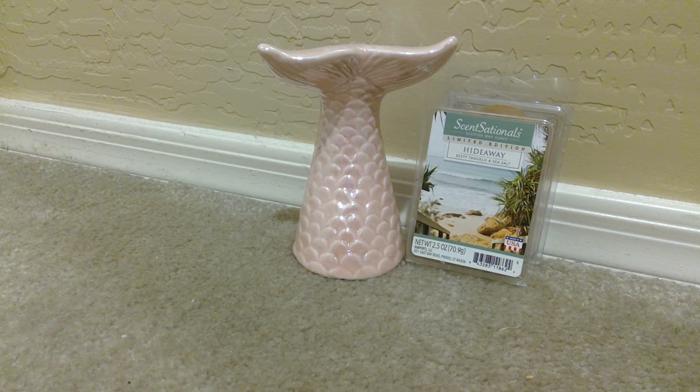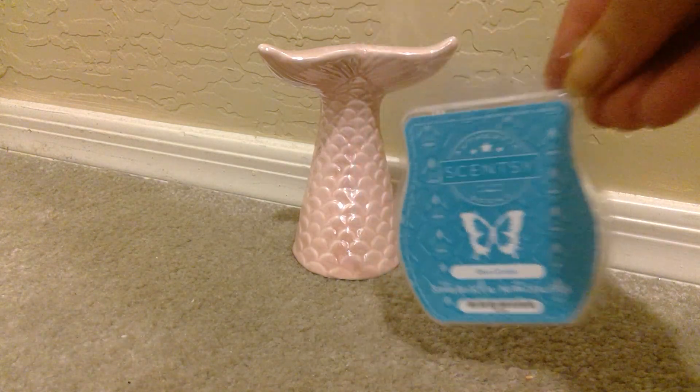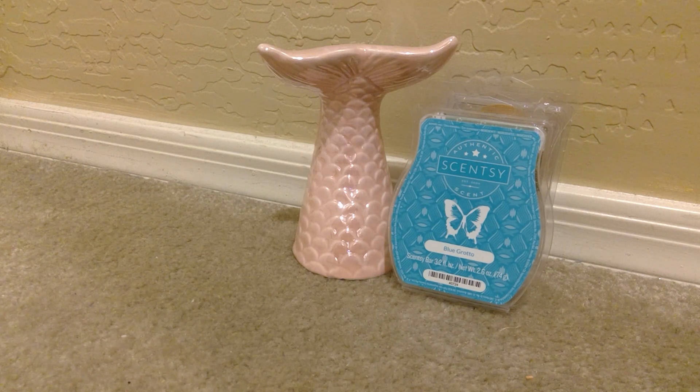From Scentsy, I melted through Blue Grotto. This my kids absolutely love. This is a favorite of theirs to melt in their bedrooms. It is just a sugary, sweet — I thought it was like a blue raspberry, but I definitely don't get that now. Just like a candy type of scent. My kids really like that, and it is also very long lasting.